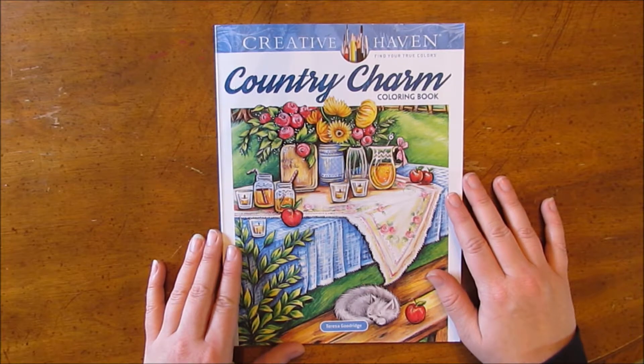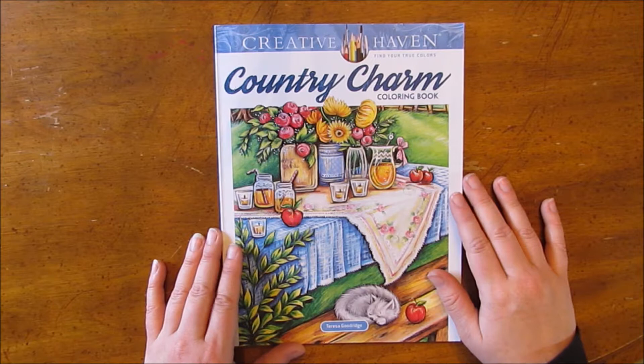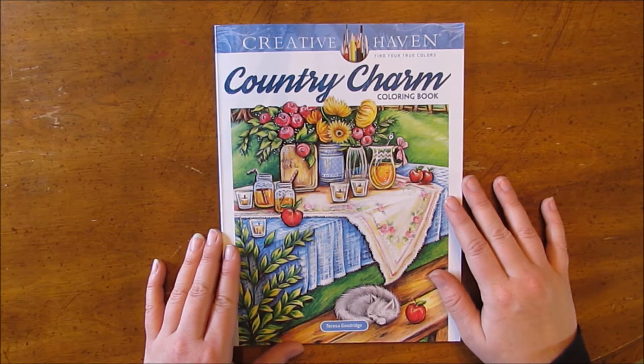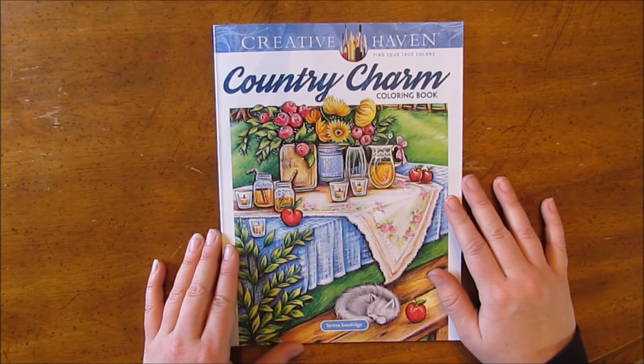Hopefully I'll be doing some actual videos of me coloring in it later on too, so you can see how I do it. And I'd love to see pictures of how you color in it. Thank you for watching! Bye.